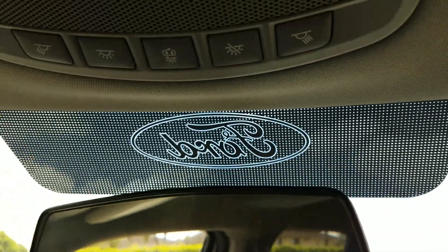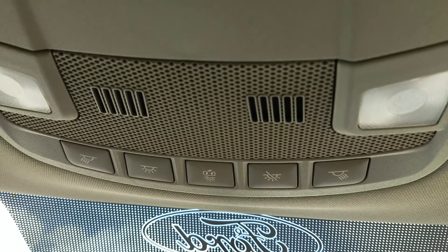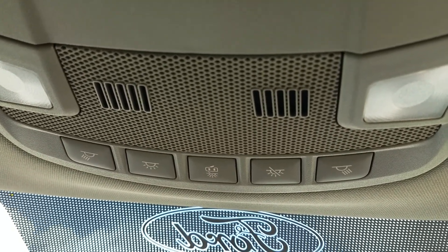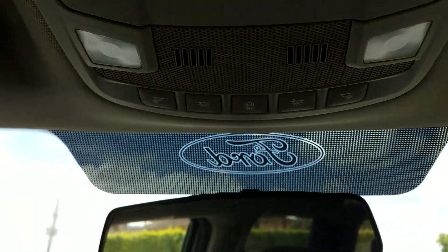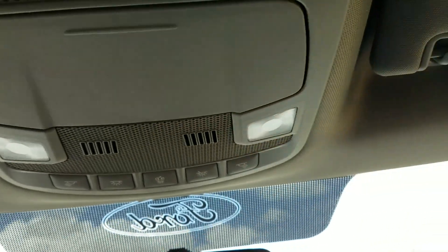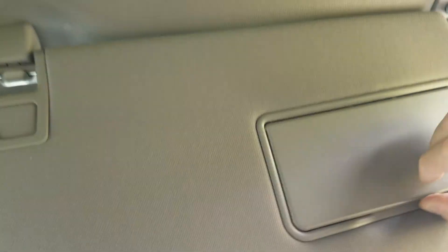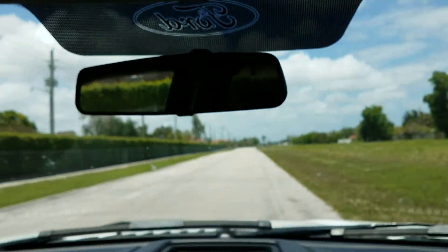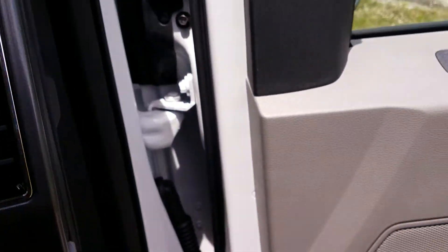Up here you have your various dome light configurations: on, off, open with the door, or not on with the door. And you have a little sunglass cubby up here. These sun visors have mirrors but they're not illuminated in this trim. The sun visor does come off the mount and you can slide it to block out more of the sun.